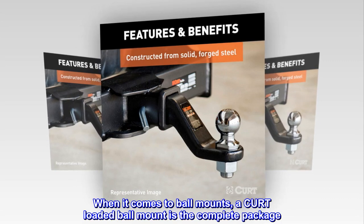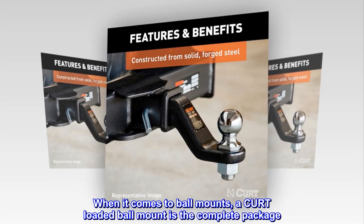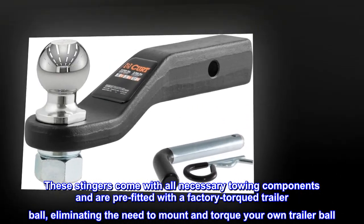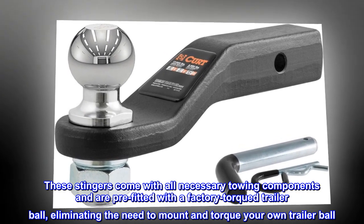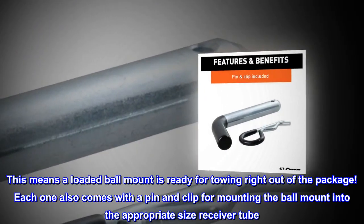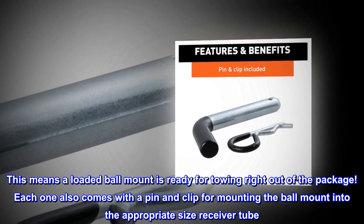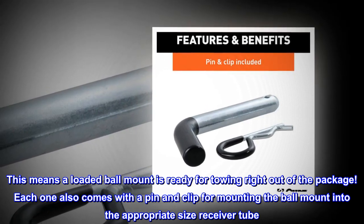When it comes to ball mounts, a CURT loaded ball mount is the complete package. These stingers come with all necessary towing components and are pre-fitted with a factory torqued trailer ball, eliminating the need to mount and torque your own trailer ball. This means a loaded ball mount is ready for towing right out of the package. Each one also comes with a pin and clip for mounting the ball mount into the appropriate size receiver tube.